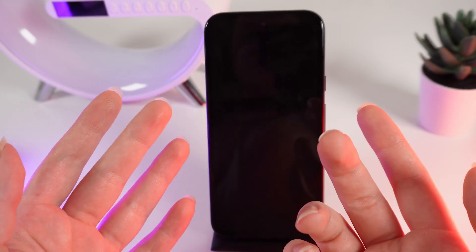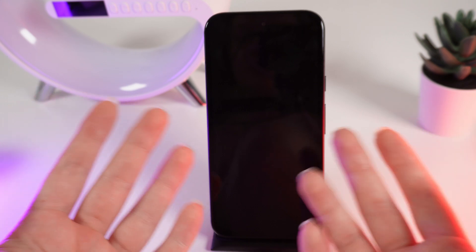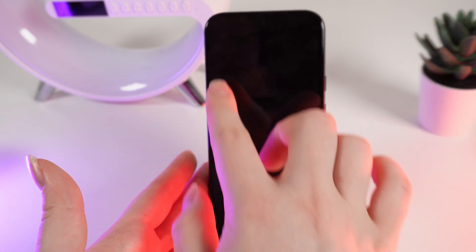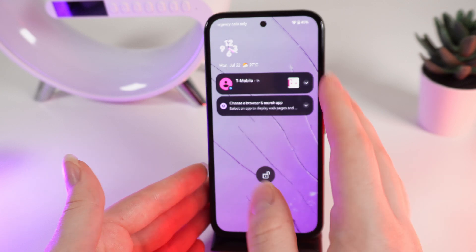So first, what is the screen protector mode? This mode provides better sensitivity of the screen if you have some kind of screen protector on your phone.